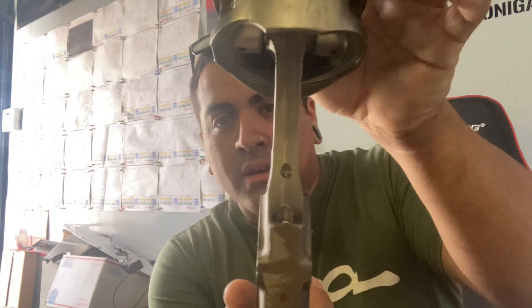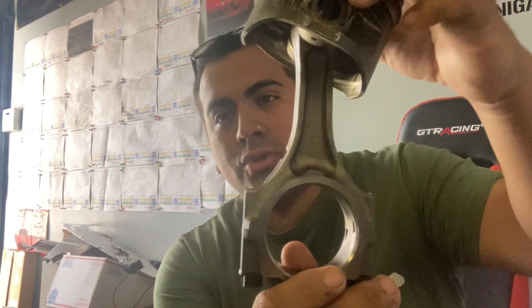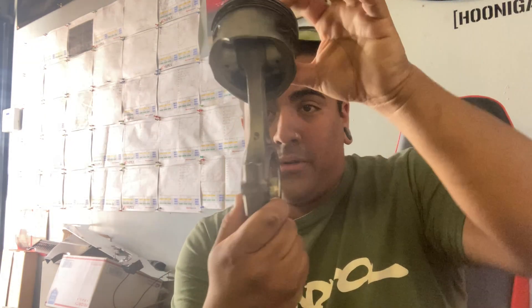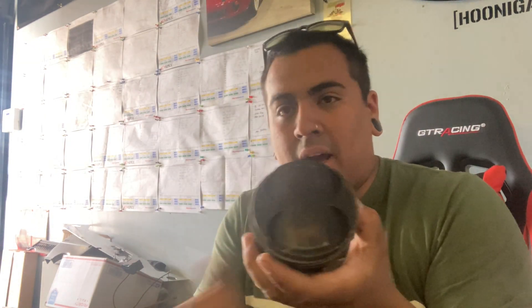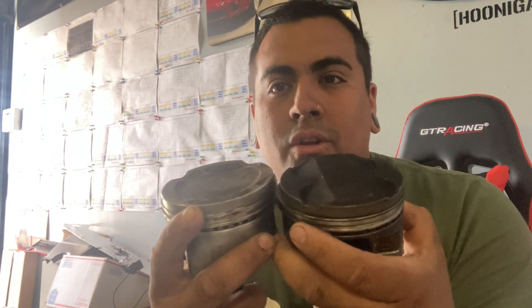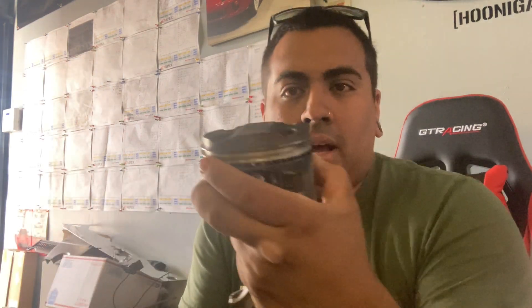2JZ GTE piston — here it is. You can see it's nice and thick, nice and beefy, nice and strong. The 2JZ GE non-VVT-I will also share the same characteristic of this rod. It's going to be just identical, just a different piston top. You're going to see the difference in piston top — the 10-to-1 compression ratio will have more of a flat top, and the 8.5-to-1 compression ratio will have a higher middle with domed pieces.